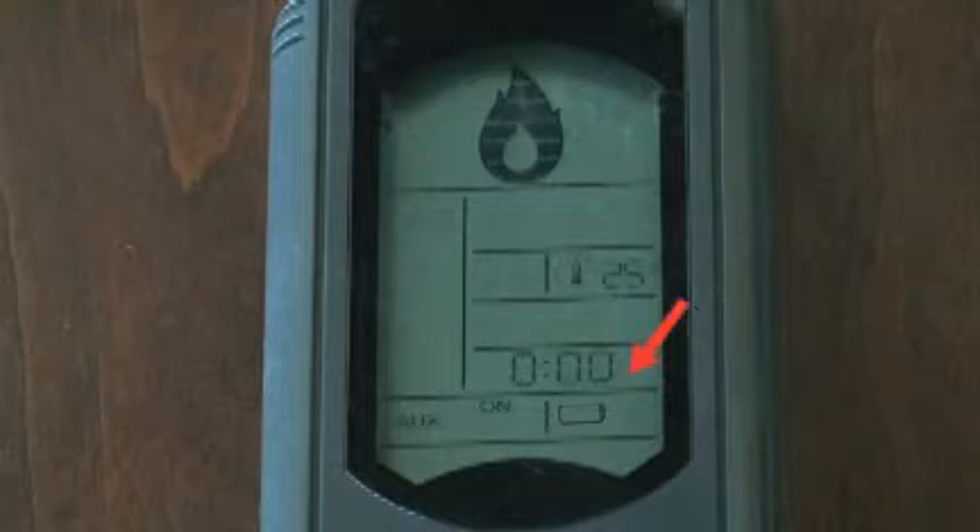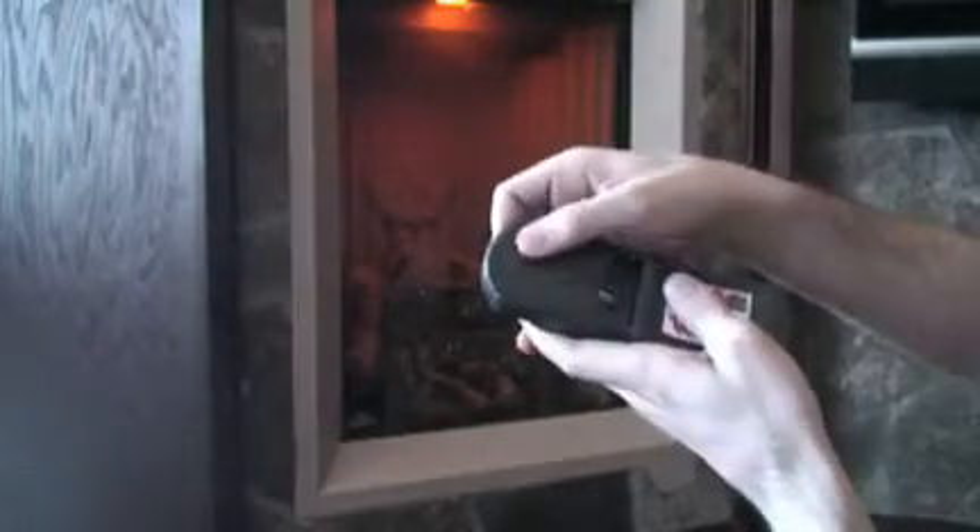A small battery icon will appear on the LCD screen of the transmitter if the batteries require changing. To access the batteries, slide the lower back of the transmitter off by pushing downwards with your thumbs. Replace the batteries, ensuring the correct positive and negative positions.